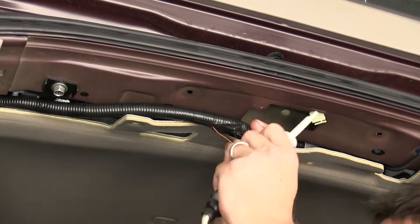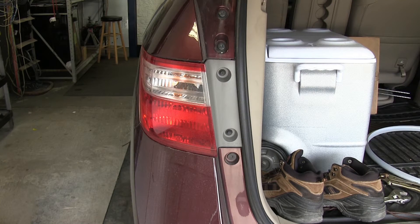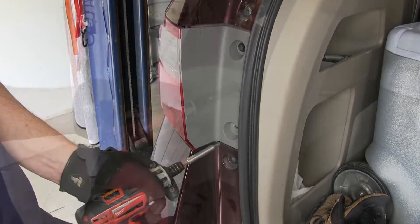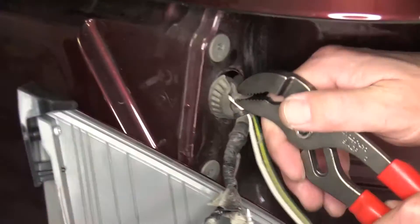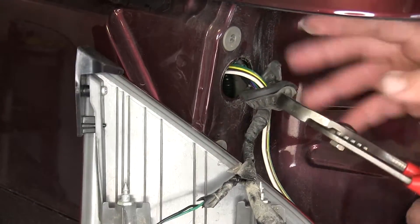Then you can test the brown wire with gray stripes with your test light. As part of this process, we're also going to remove the driver side tail light assembly. To do that, we'll remove the two fasteners that secure it and then pop it out of its position. Then we'll remove the grommet behind the tail light assembly so that we can run the wire from inside out.